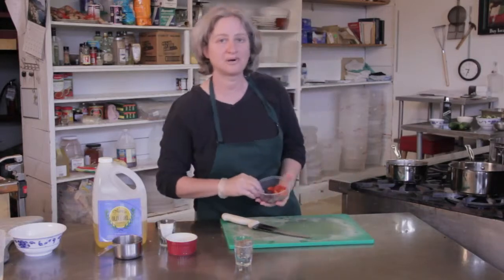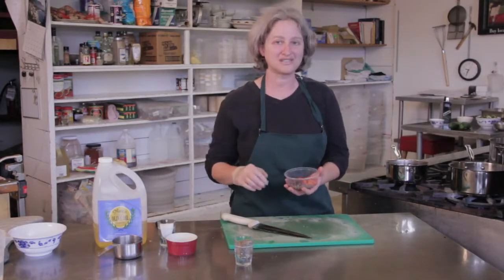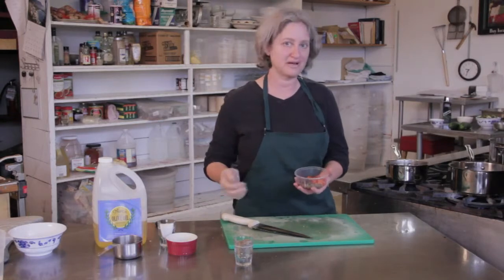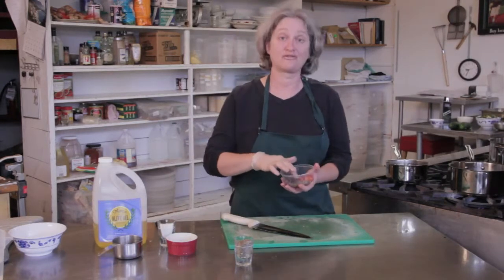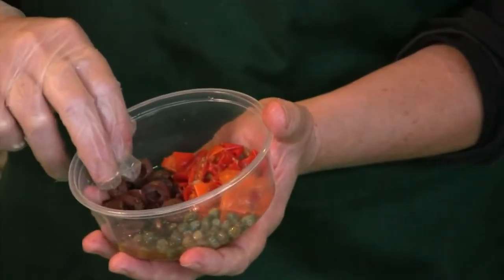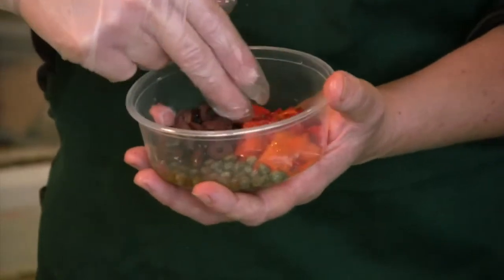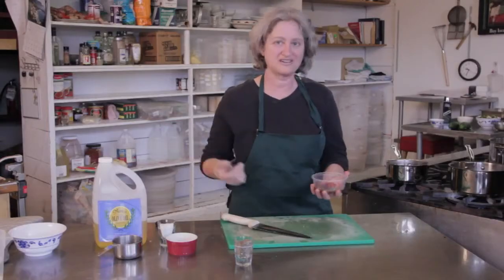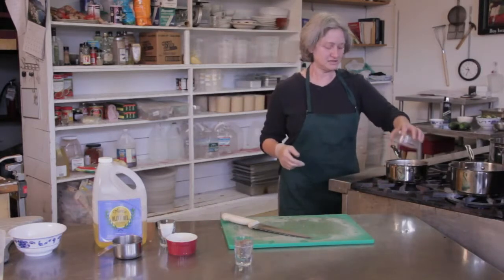Now, I went to the olive bar at my favorite supermarket because you can buy small quantities of olives and capers. You buy it by the pound. It's much cheaper than buying a whole jar when you're not going to use the rest of the jar for a while. So I got some sliced kalamata olives, some capers, and these pickled red peppers, which will add a little something extra. So just put that all in there.